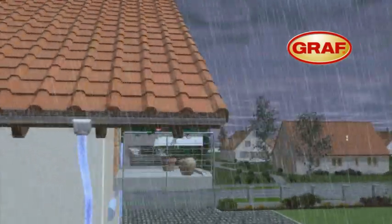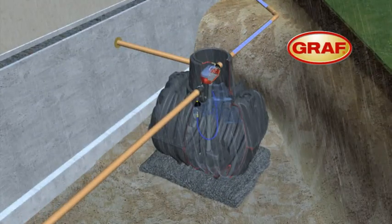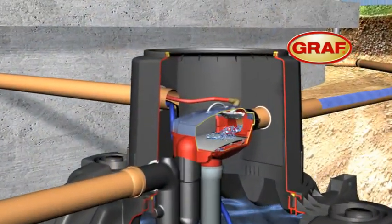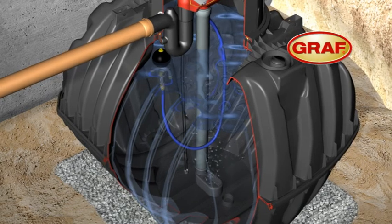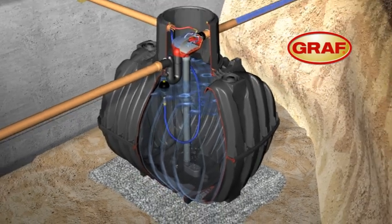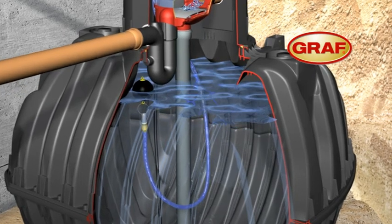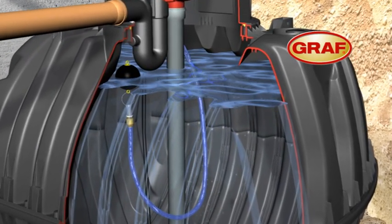The captured rainwater is directed to the Karad's underground tank by the downpipes. Here it is filtered by the integrated OptiMax Pro filter before it flows into the Karad's underground tank via the stilling well. A floating suction hose draws the harvested water from just below the surface, where it is at its cleanest.